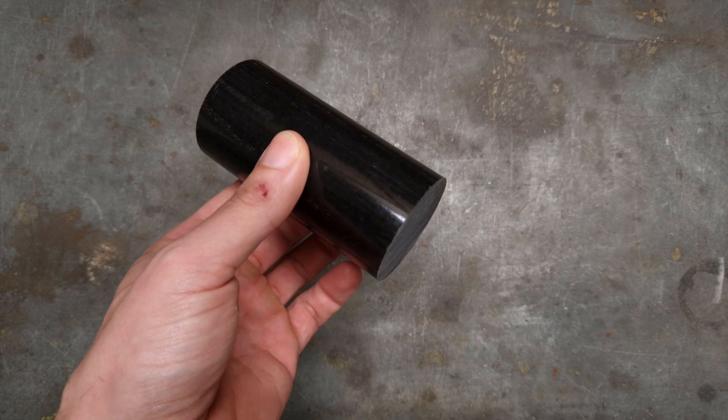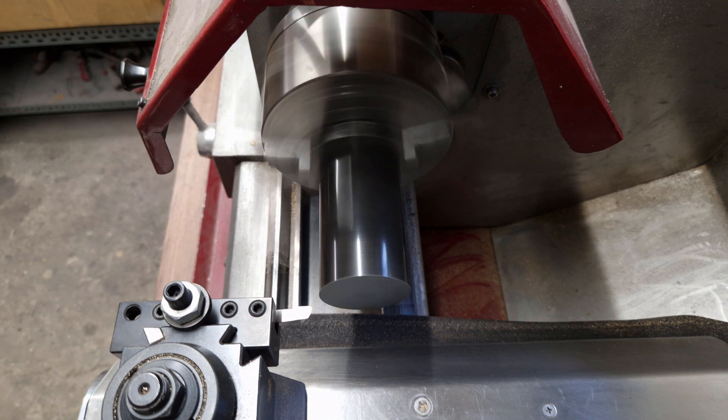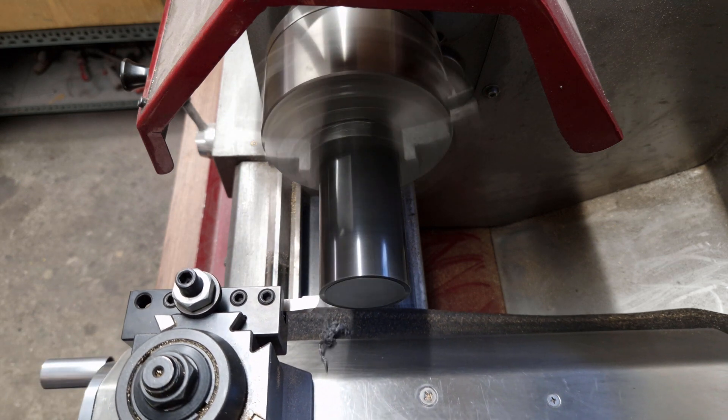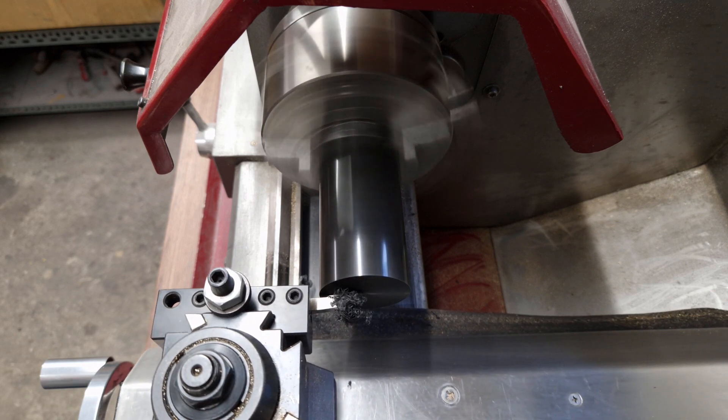I think this is the first time that I'm going to show a project for a customer and not one of my own. I'm starting with a face cut and roughing away as much material as possible to the shoulder of the bushing.